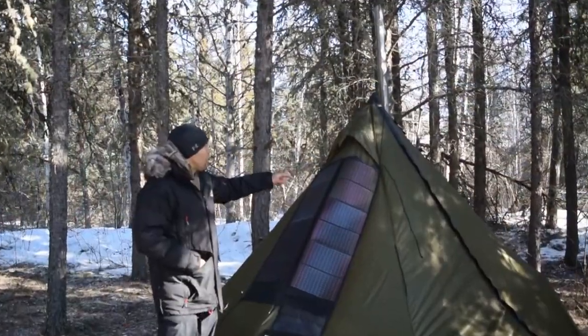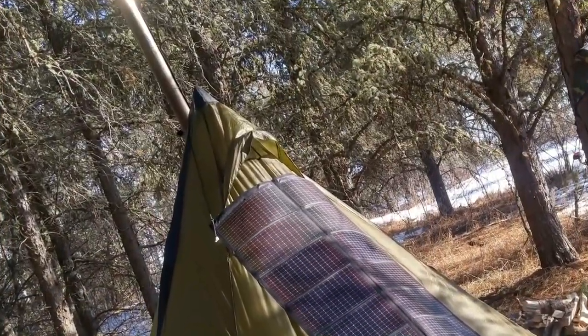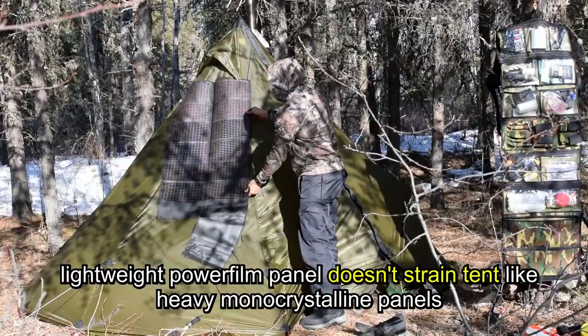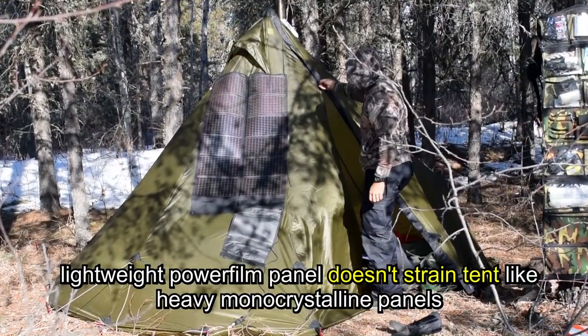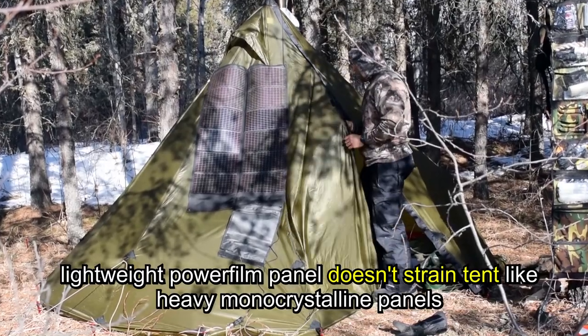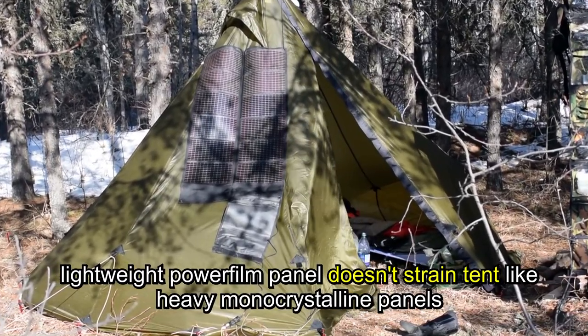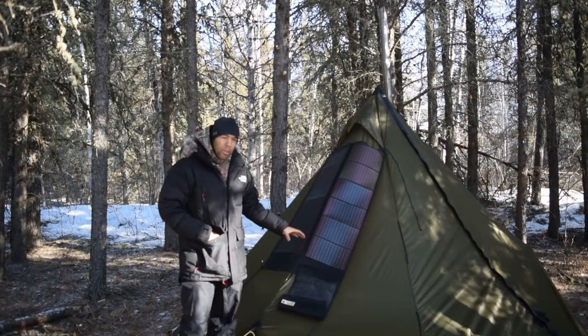Basically the panel is just harnessed around the tip of the cone and you can move it around to follow the sun throughout the day. The great thing with the power film panel is that the cord runs long enough that it goes right under into the hot tent, so with the stove on you're keeping your electronics warm.